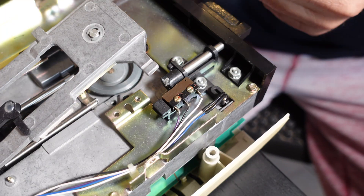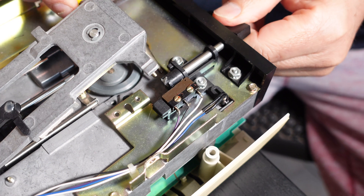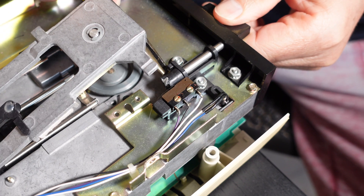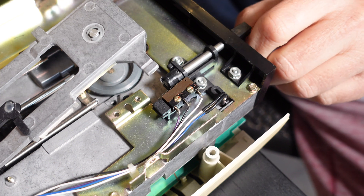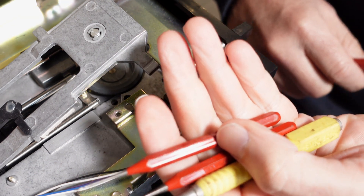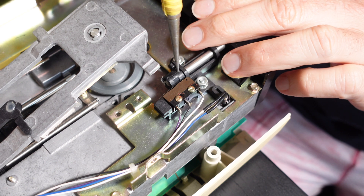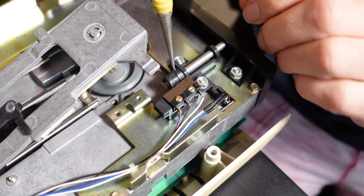The first order of business is getting the old part off the drive. It's held in with a pin that's pressed in with a little bit of pressure, so it was a little challenging figuring out how to remove it. Pulling with pliers wasn't working, so I went with a small punch and a little tapping — with enough time and patience, this should get the pin out just fine.